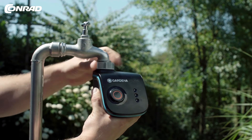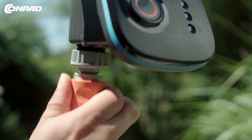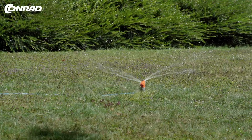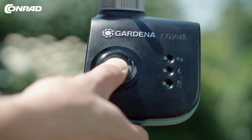Place the automated irrigation computer between the water feed and the garden hose. The app operates the valve in the computer, which acts as a water tap. The computer also allows you to choose manual control.